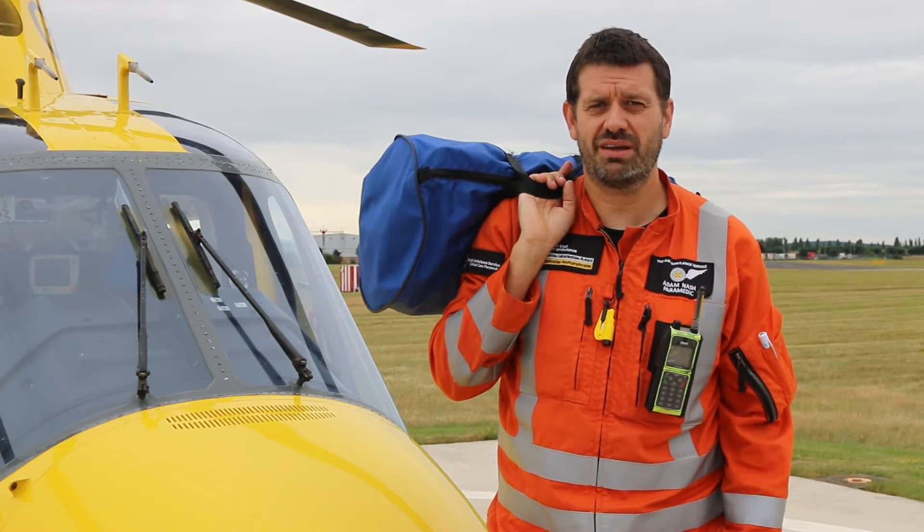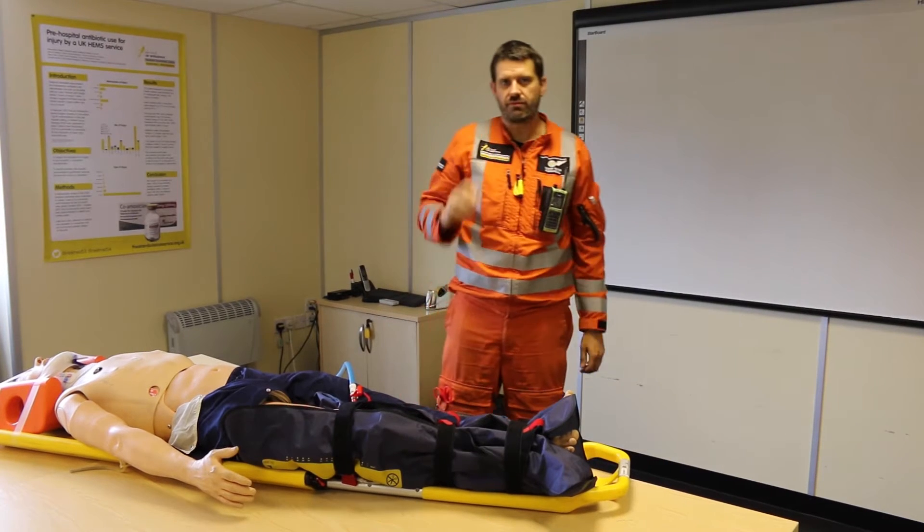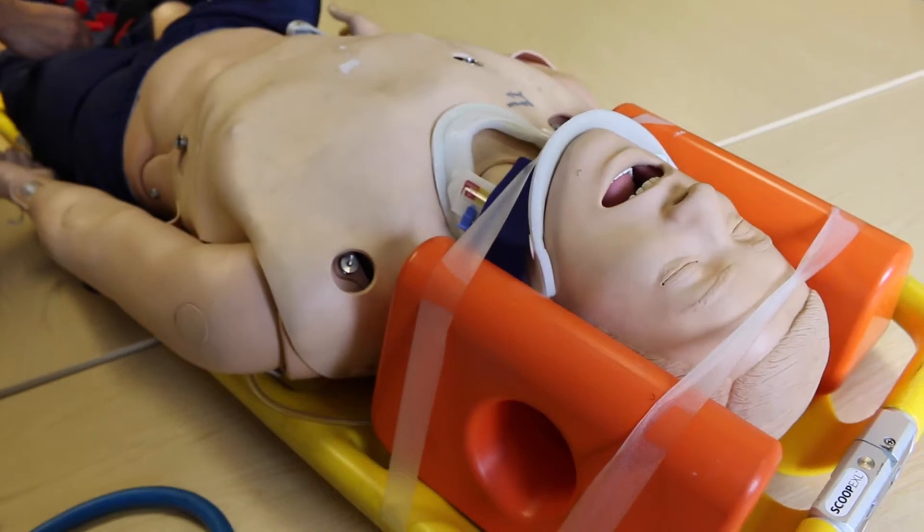Hello again, I'm Adam, the Critical Care Paramedic, and today we're going to look at vacuum splints. So once again we've enlisted the help of Boris for this video.